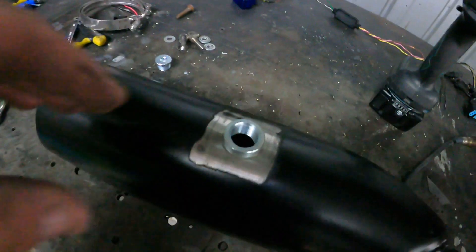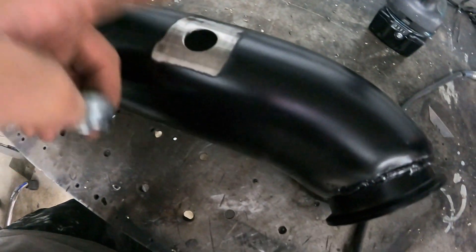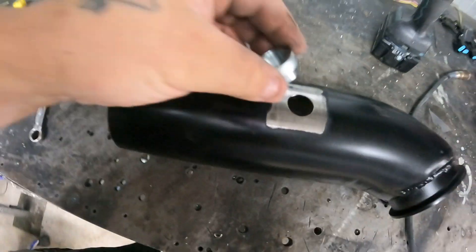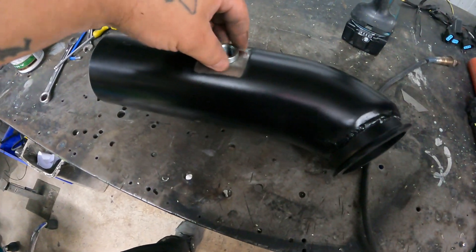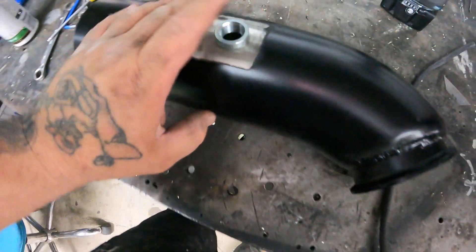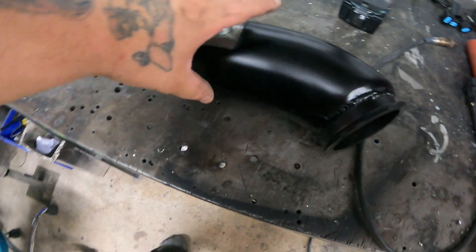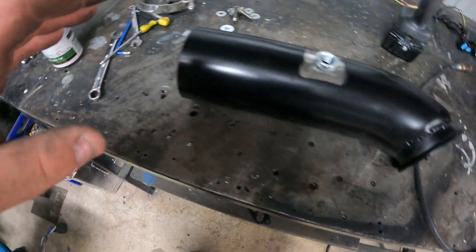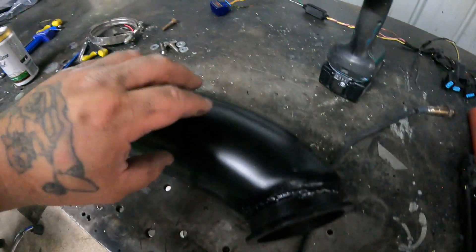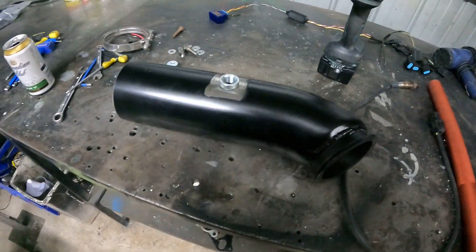So here we've got the exhaust. I've got the bung — weld-on bung — to clean it up. I just painted this. I've been waiting on this for a while actually; I don't know why the hell it took so bloody long. So O2 bung, pop it in there, and we'll give that a quick weld. Then we can quickly wrap up the exhaust. I just want to make it as cool as possible, keep the heat in the exhaust and away from me. Let's get to welding this up.